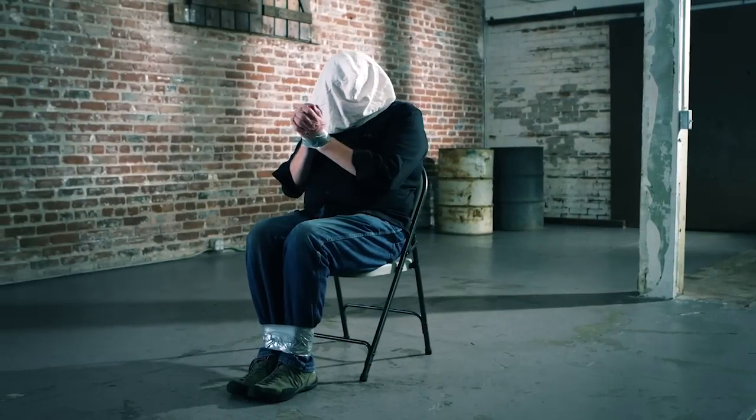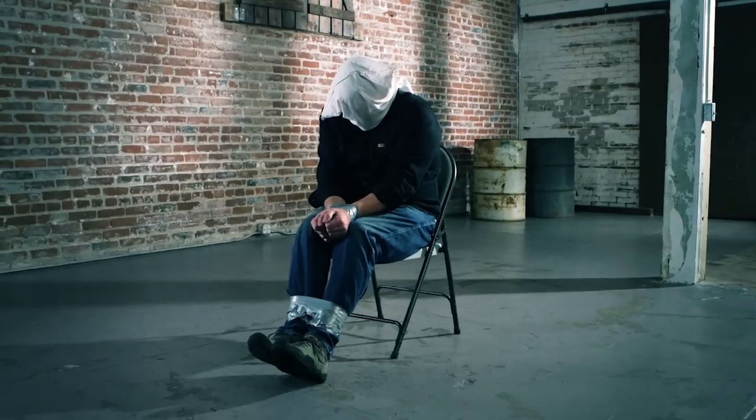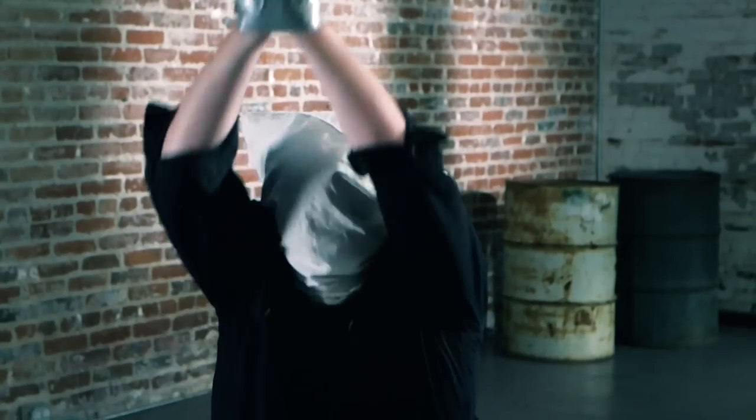The key to escaping duct tape starts with the presentation. What you're going to do is present with your elbows close together so that the duct tape is very tight around your wrists and hands. Then, once the duct tape is on and you're ready to go, raise your hands up over your head and slam your elbows into your rib cage — really hit it hard. That instant pressure will overwhelm the duct tape and cause it to break.